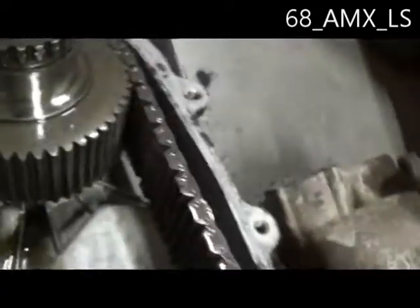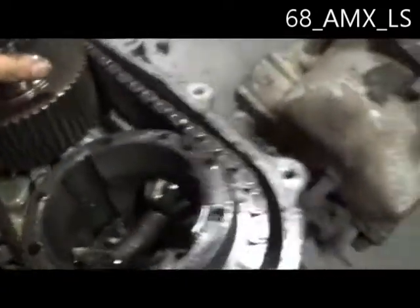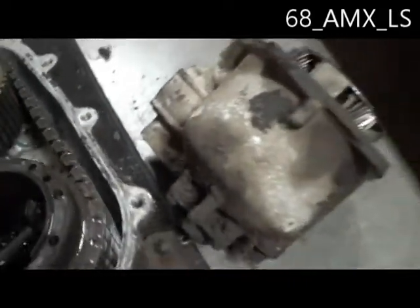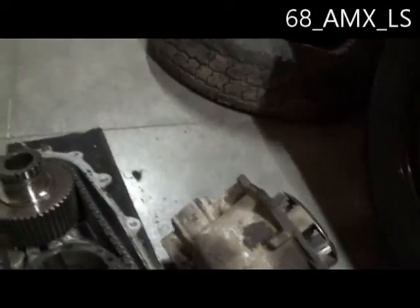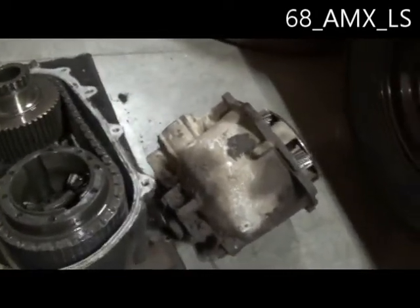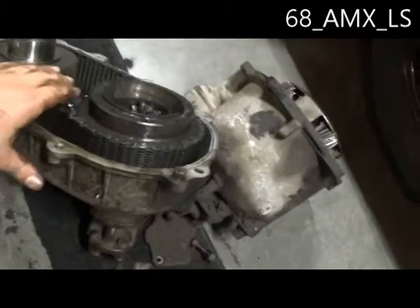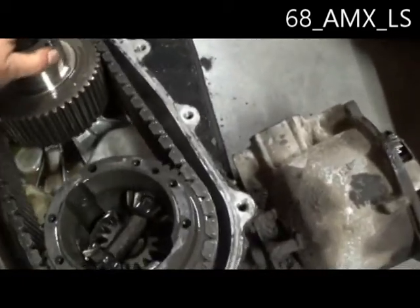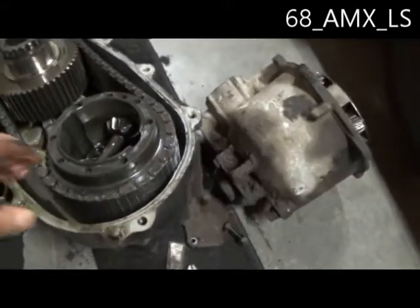Now here's the next question: how easy is it to change the actual chain in this thing? I don't know — I'm not going to pull it apart — but if I had to take some sort of guess, I'm going to say probably not very hard.